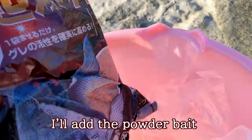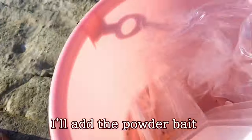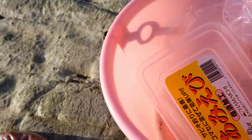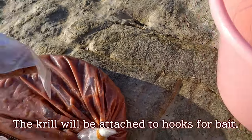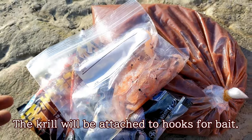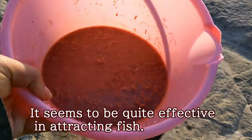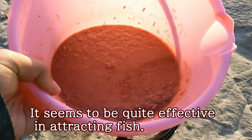These myset shrimp are salted to prevent spoilage. I'll add the powder bait. The crew will be attached to hooks for bait — it seems to be quite effective in attracting fish.